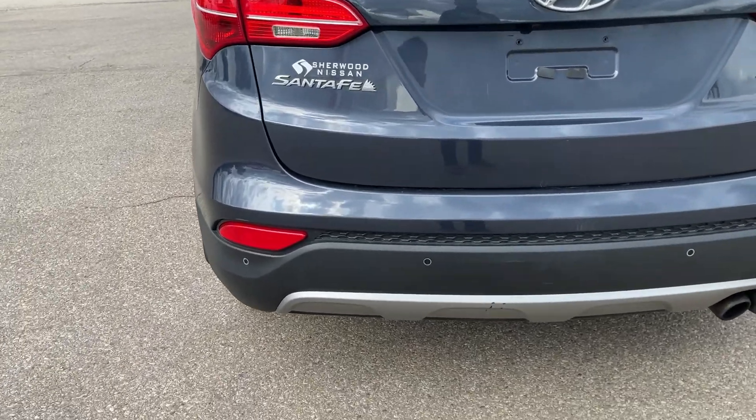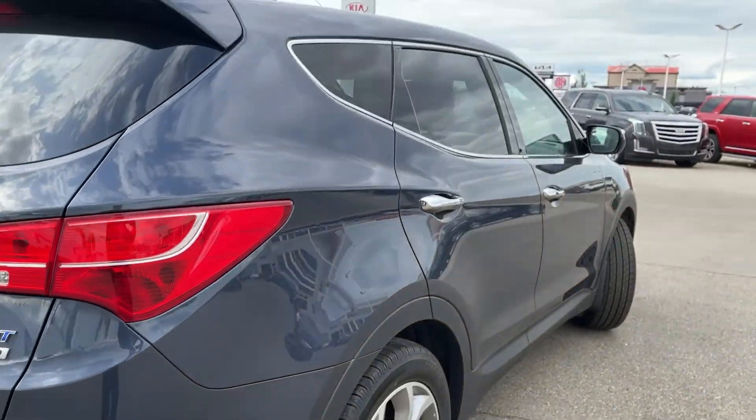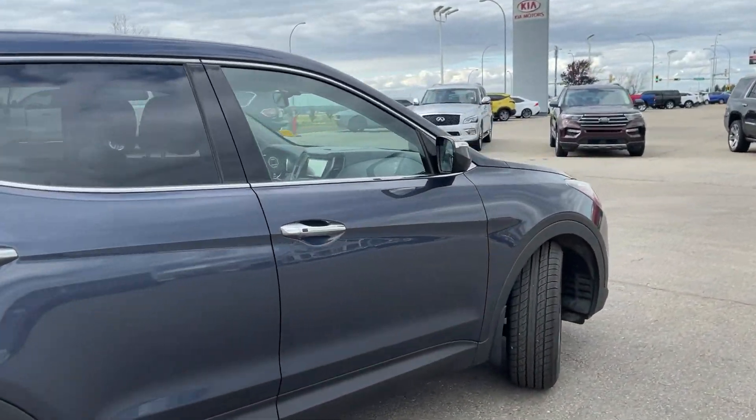As you can see, you have your backup sensors right there and your backup camera, dual exhaust, and it's just a beautiful vehicle all around.